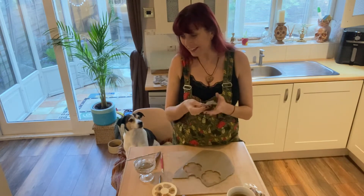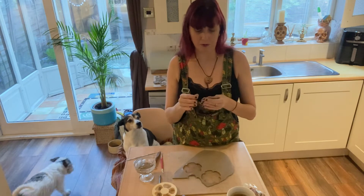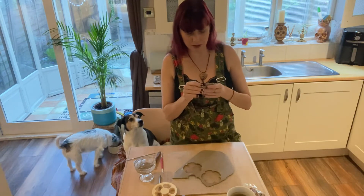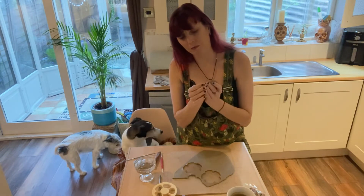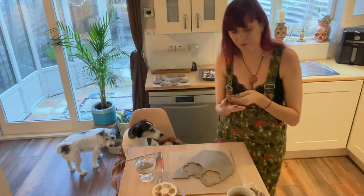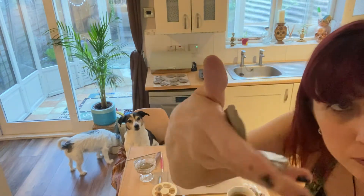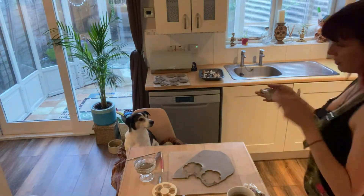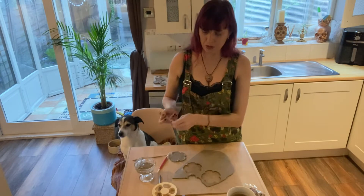Hey sweet pea, hello darling, good girl. So here we go, nearly done. You can see now it's starting to get a slight edge to the petals. I'll put that one down there and this is where I'm going to use my little tool.